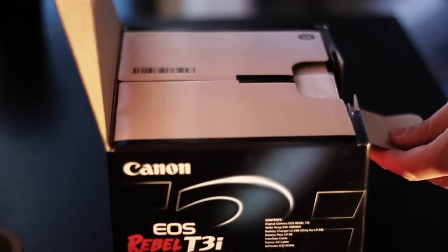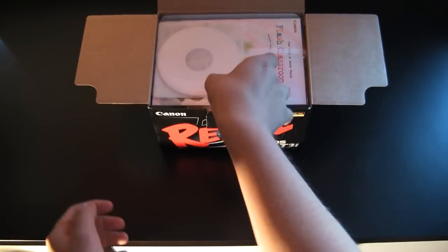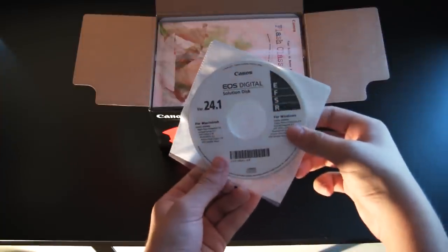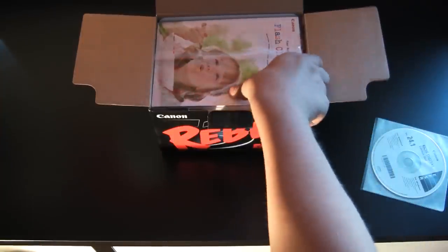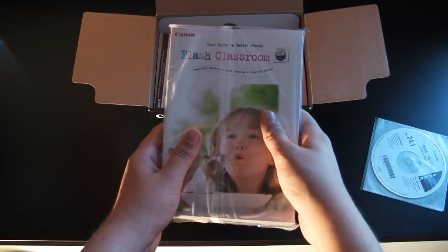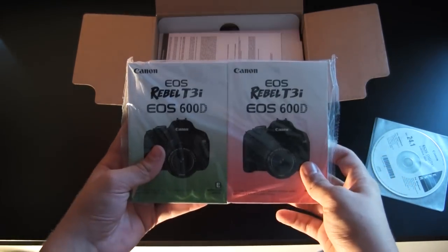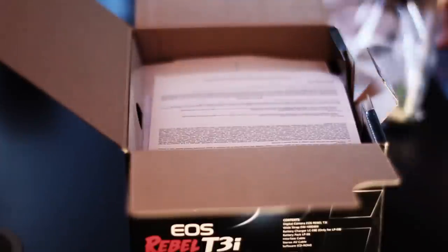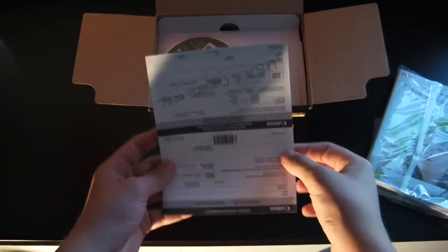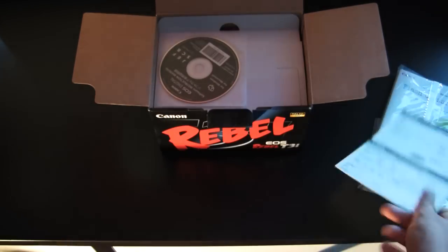Alright, let's get this open. And first we got some software, looks like some sort of guide — flash classroom. We also have two user manuals. No one really reads those. We have a warranty card with some warranty information. And of course, more software.